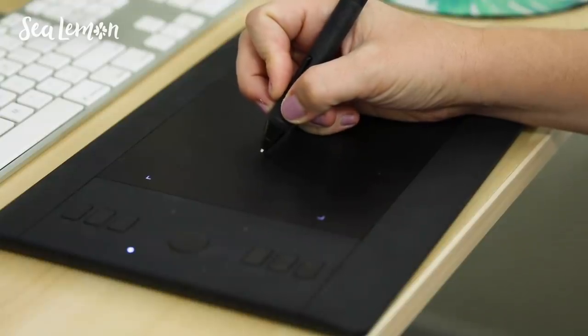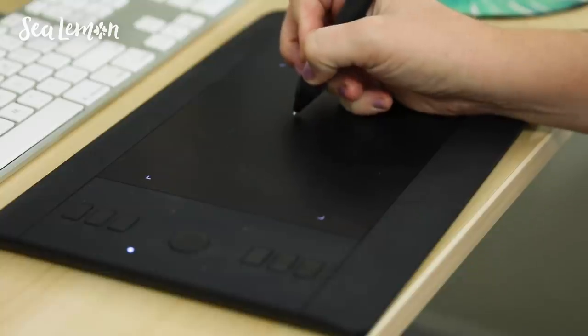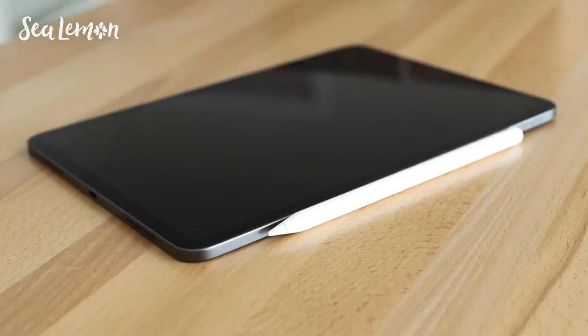I used to draw with a stylus with a Wacom tablet, but it's very different using this — it's way more natural feeling. I'm really excited to draw more and doodle more on this, but I'm very new to it, just starting out. I wanted to bring you along with me as I doodle something and show you my process.